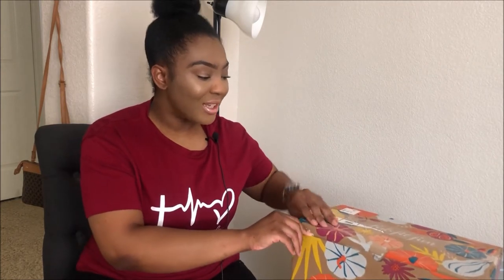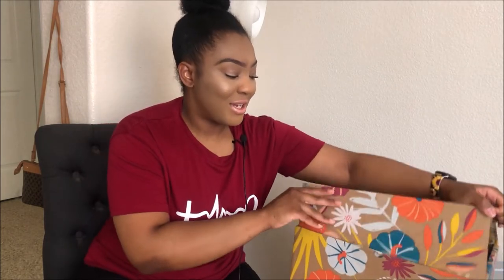If this is your first time hearing about FabFitFun, this video is unsponsored — I chose to buy this box on my own. I don't have a code or anything; I just honestly always wanted to get this subscription, so I just got it on my own. So let's go ahead and open it up.